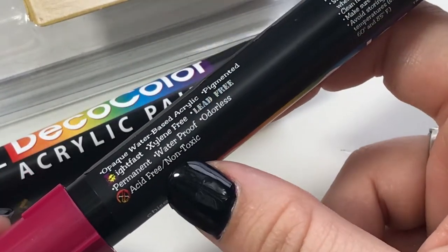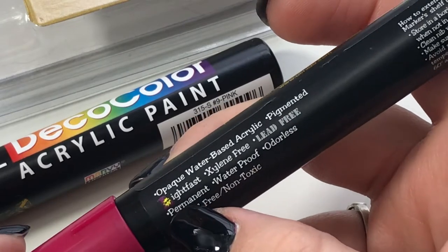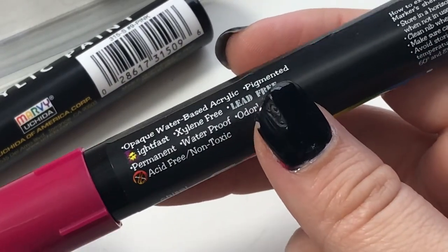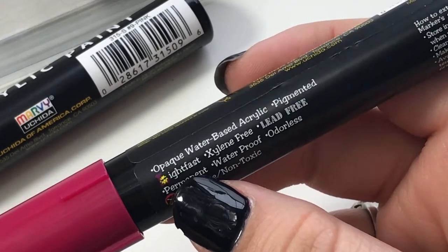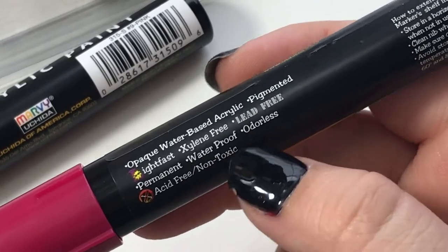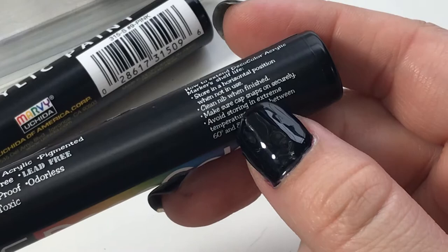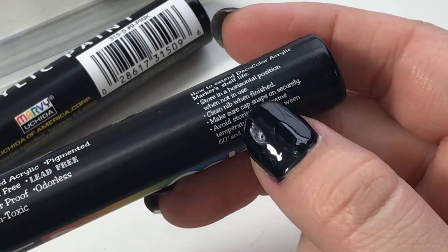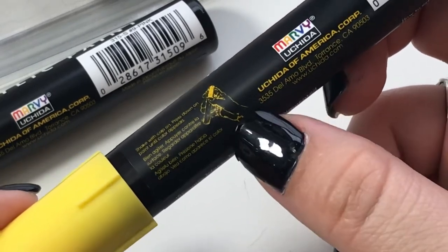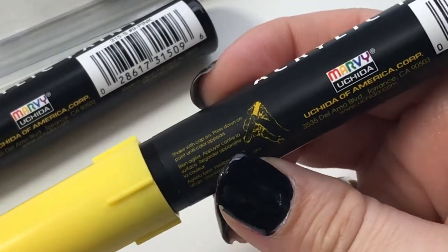What is this font? Why did you replace the L in 'Lightfast' with a little sun guy? There's supposed to be a little L behind the sun guy, but it's so dark you can't see it at all. Lightfast, xylene-free, lead-free, permanent, waterproof, odorless, acid-free, non-toxic — they're really trying to hammer in that they're lead-free. Store in a horizontal position, clean nib when finished — that's a new one. Make sure the cap snaps on securely. Part of this printing is just really bad; some of these lines are too thin to show up very well, so a little disappointing.